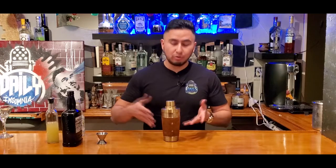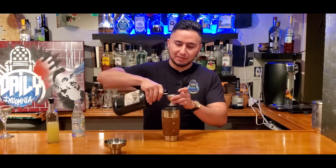All right guys, so first thing you wanna do is you wanna grab your mixer, pop that baby open, and we're gonna do three parts of some regular rum. I say 'yum' because it's delicious, you know what I mean? But let's get this in there.